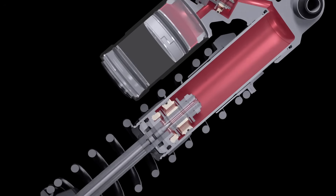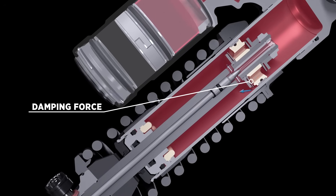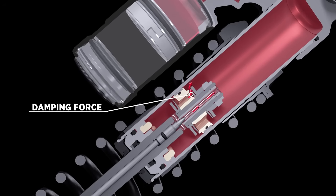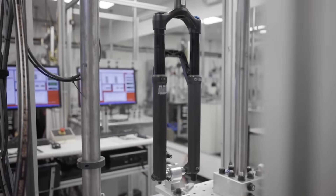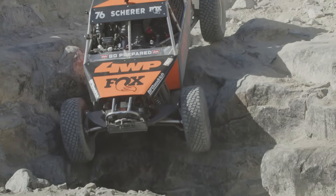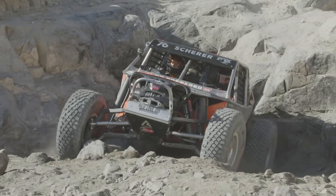Inside a shock, the resistance that the oil experiences while moving through the main piston and base valve is called damping force. When the oil moves relative to the main piston and the base valve, the damping force converts the motion of the shaft into heat inside the shock during compression and rebound, converting kinetic energy into thermal energy, which slows down and controls the movement of your vehicle — giving you comfort.